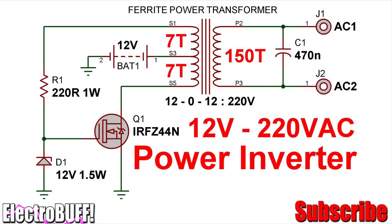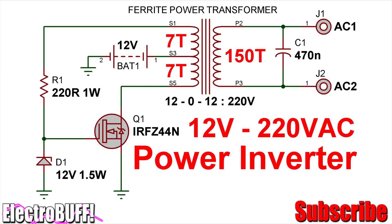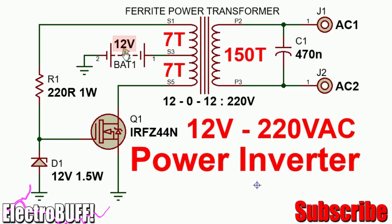In this tutorial I'll show you how to make a 12 to 220 volt inverter with just three components: a power MOSFET, a diode, and a resistor. You can power this from 9 to 16 volts.